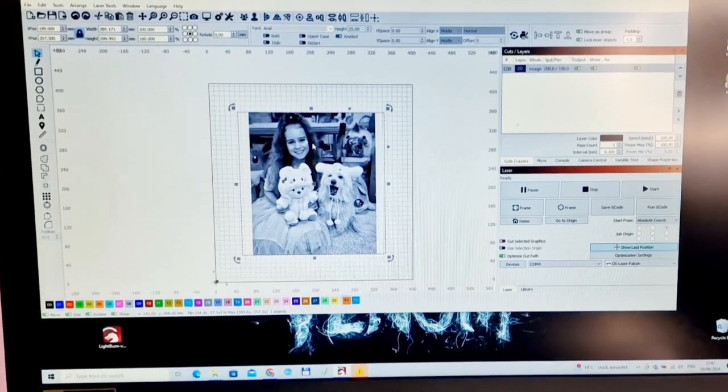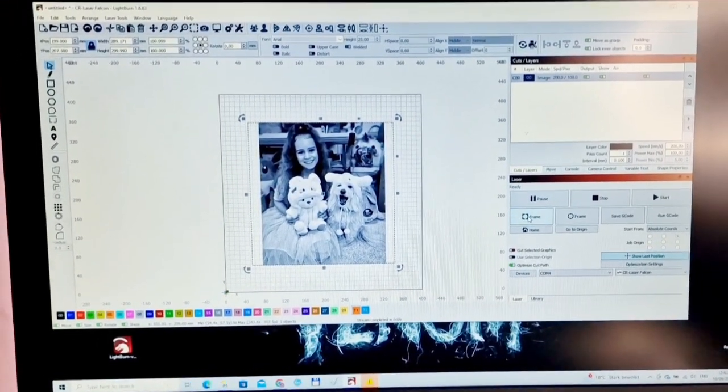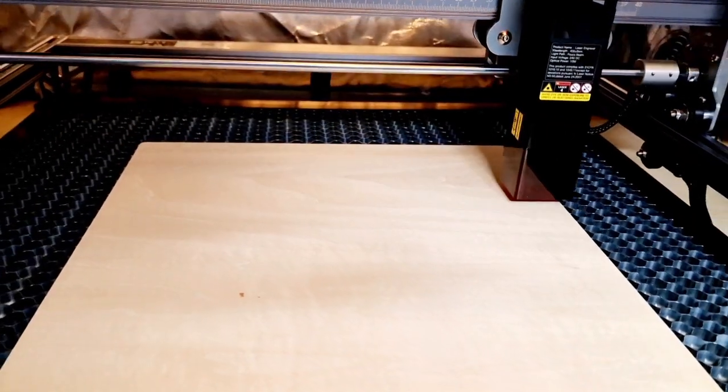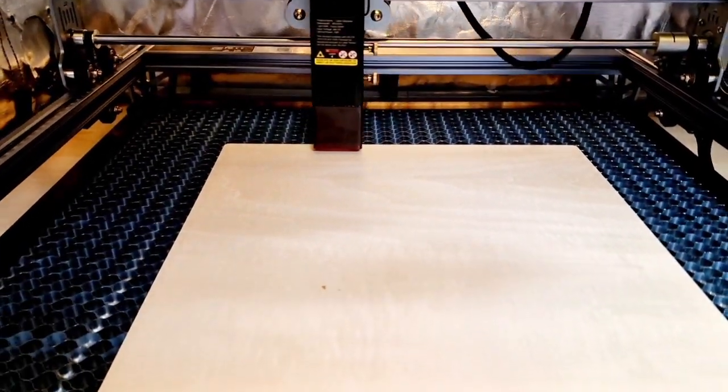I selected the picture of my daughter. Let's frame and see if this is going to work — we just move it around until we are satisfied with our position.